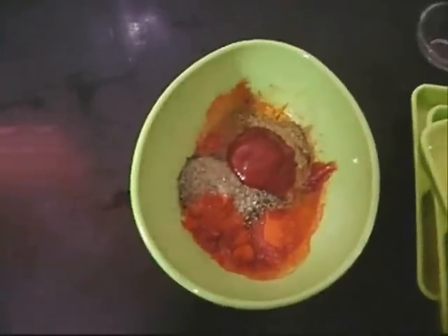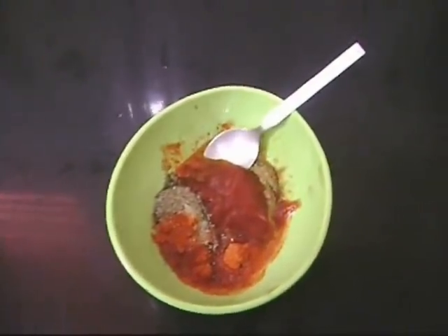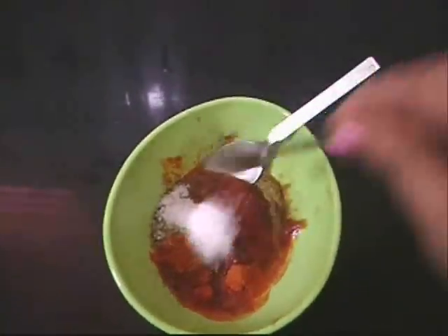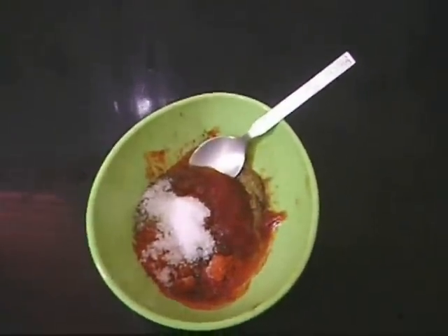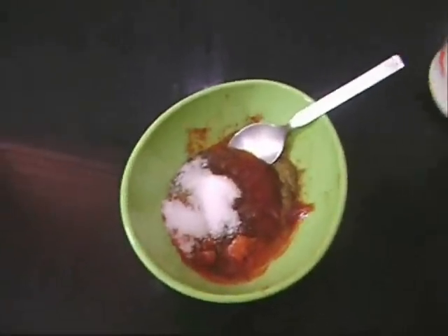You cannot add water for this marination — it has to be tamarind water or vinegar. When I was mixing this it went dry, so I had to add extra vinegar. I mixed everything along with salt added as per taste. You can adjust the salt to your preference.